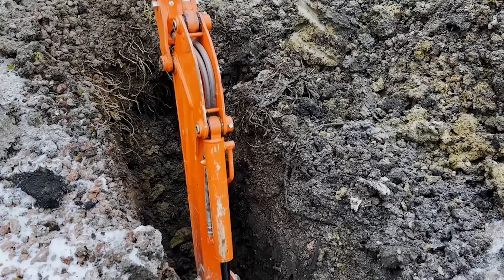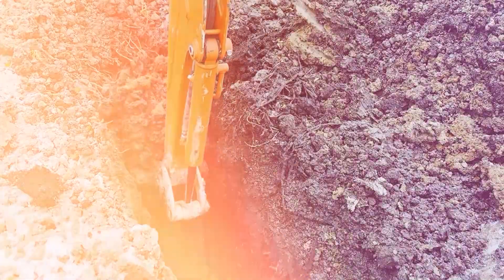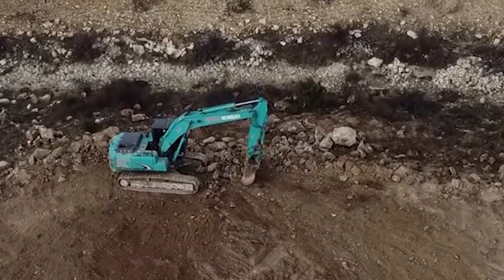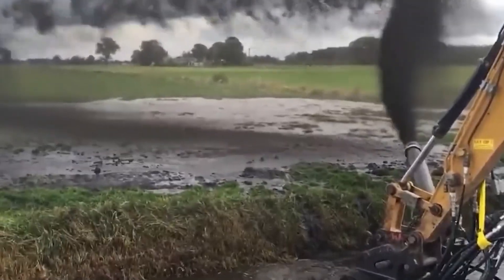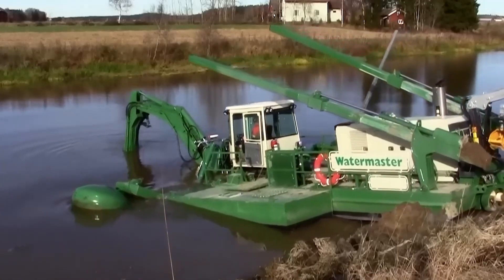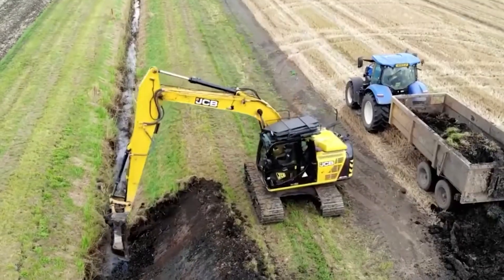From the wetlands of Europe to roadside drainage worldwide, these machines represent the cutting edge of civil and agricultural engineering. They replace shovels with hydraulics, manpower with precision robotics, and inefficiency with scale. Whether compact tractors or amphibious dredgers, each has its place in keeping our waterways functional and safe. Together, they show us a future where ditch and canal maintenance is no longer a dreaded task, but a demonstration of human ingenuity and mechanical brilliance.